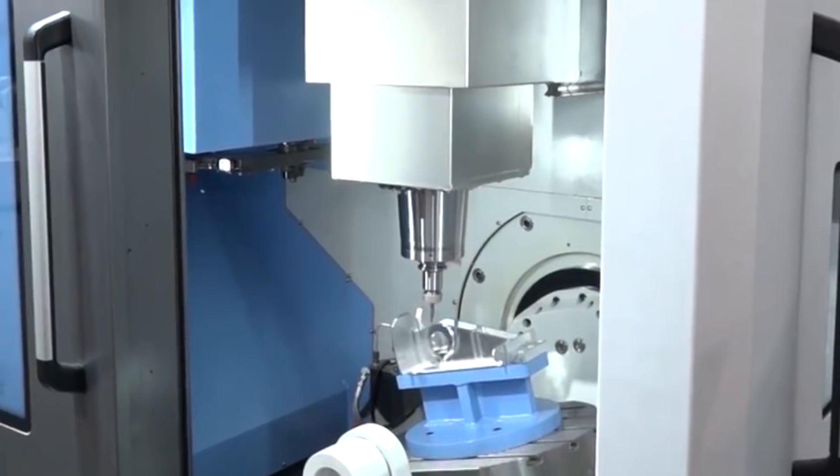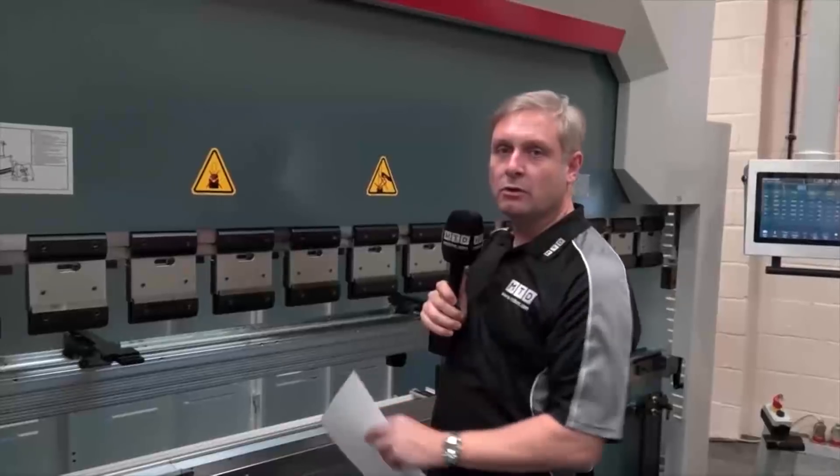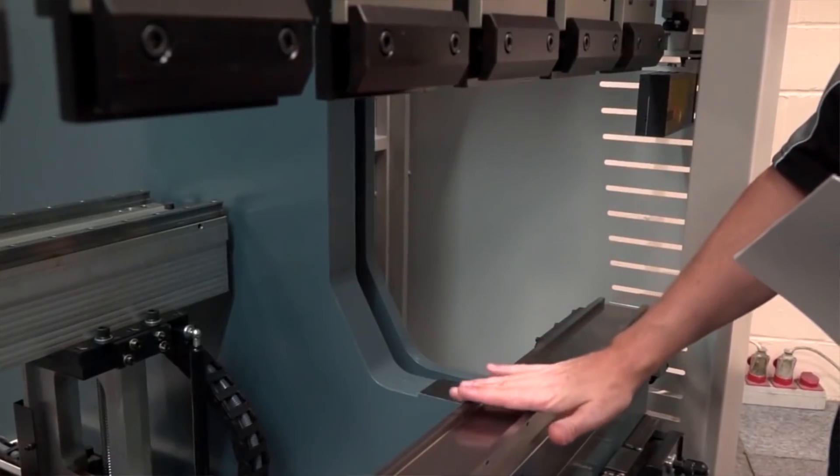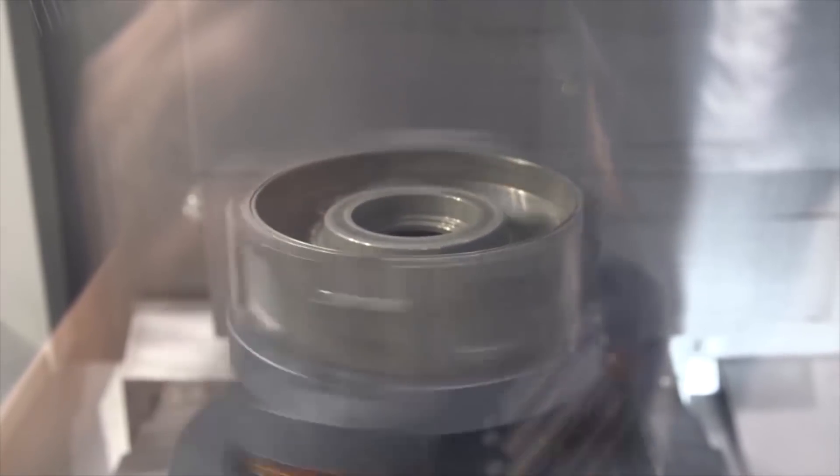This is a DVF 5000, one of the new range of 5-axis machines that Doosan have launched. Three metres across — actually 3.048m — so there are some huge components in there. It's kitted out and prepared for Capto C6 and also Capto C8.